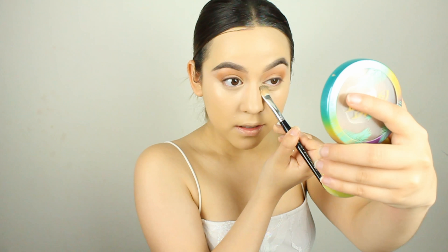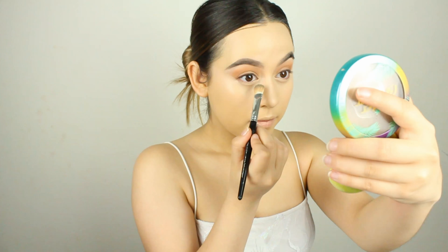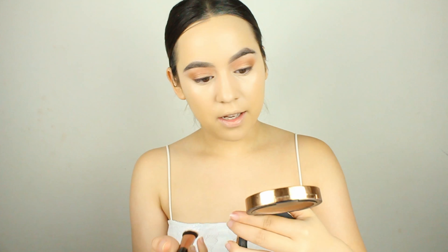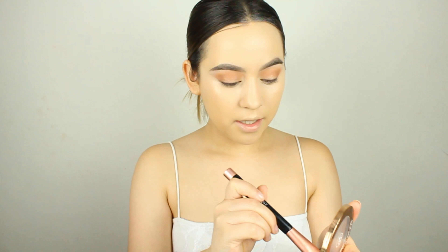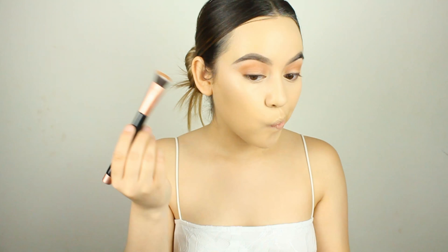Go back in with your sponge to blend. My eyes are so close together that the beauty blender doesn't fit through, so if you have that problem just go in with a brush and smooth it out — you don't want any creases.